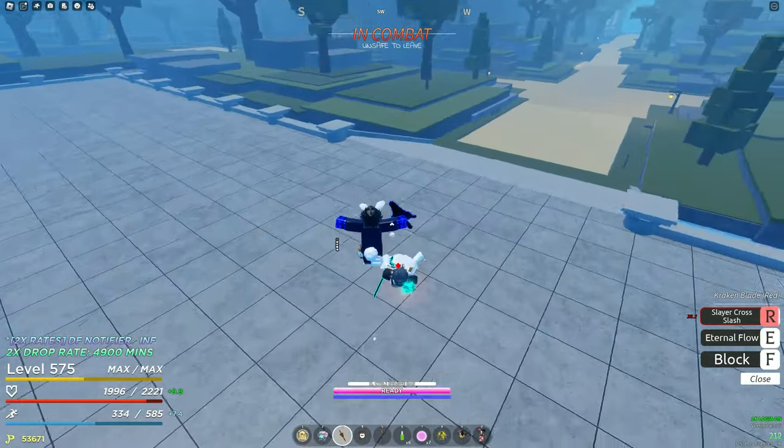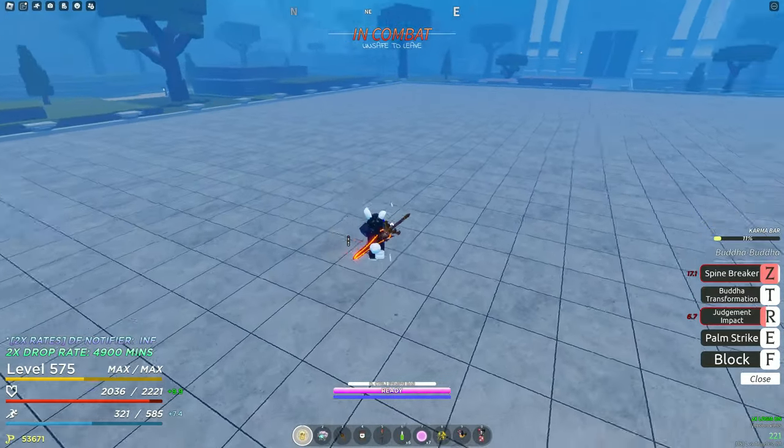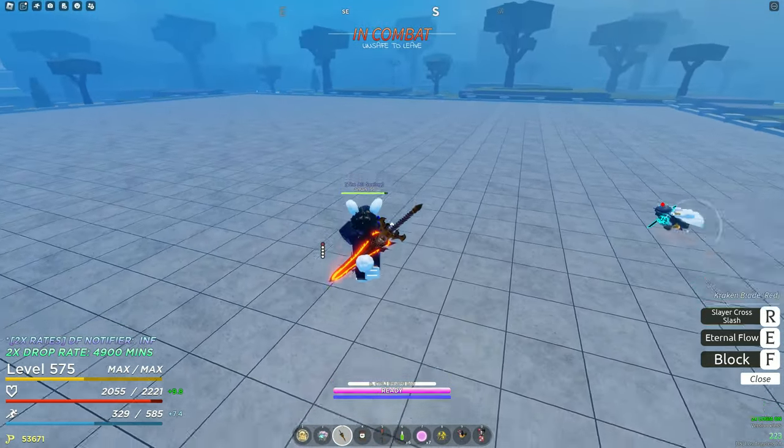Good damage, and he's dead. I don't have Electro Fist.